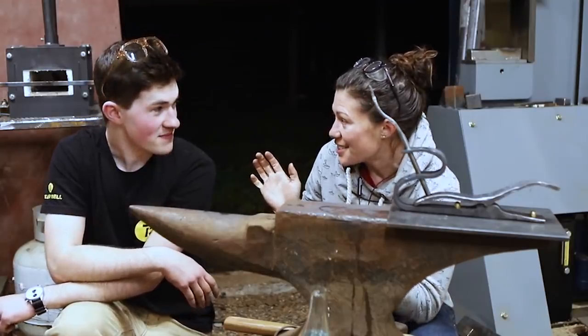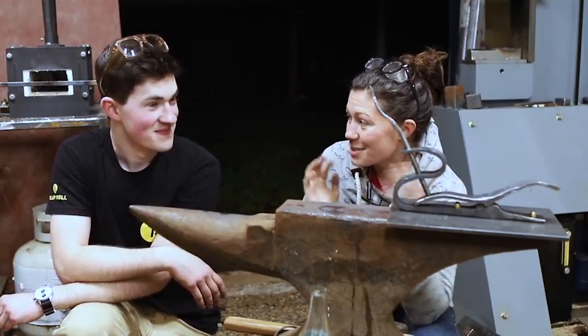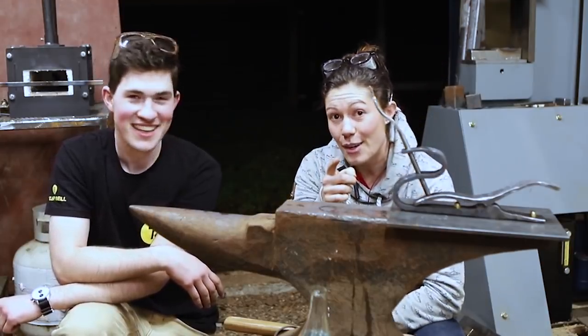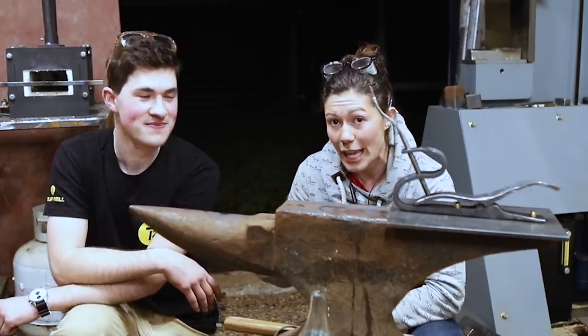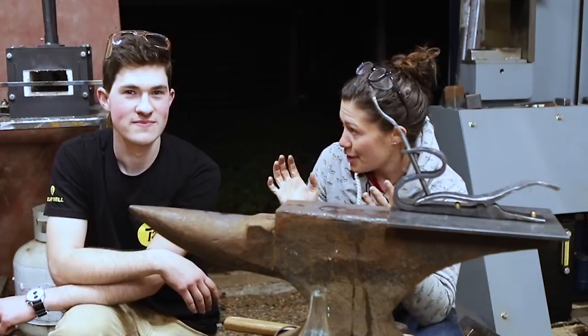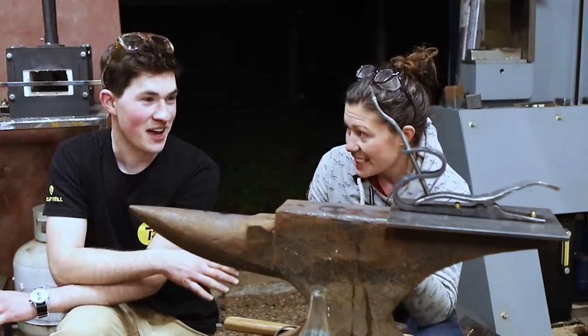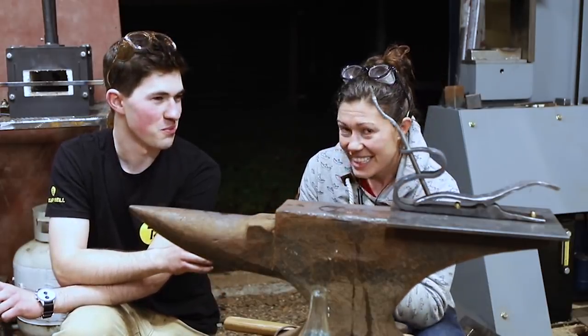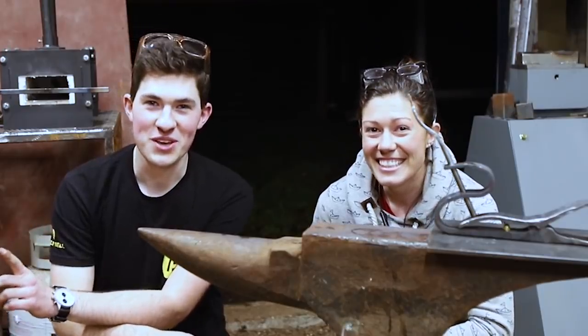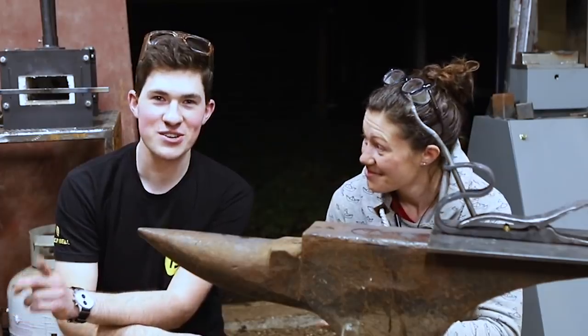Hey Tyler, thank you so much for coming over and spending the last couple of days. This was super fun. What a blast. If you don't already follow Tyler Bell, make sure you go do that right now — he is absolutely brilliant. This was a project that was designed after your pneumatic bottle opener, right? Yeah, I made a pneumatic over-engineered bottle opener. It's ridiculous. Go check out his channel right now. I hope you leave this video challenged, inspired, and excited to go try things with your own hands. Cheers!